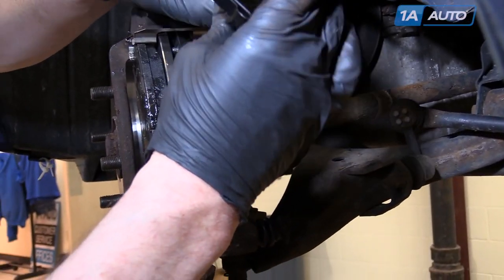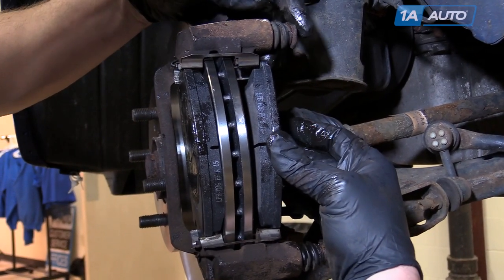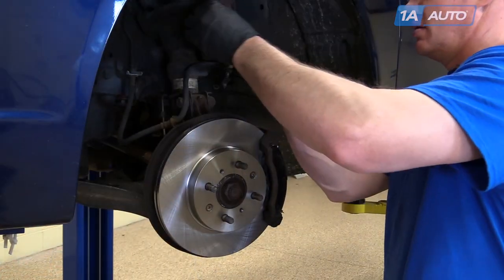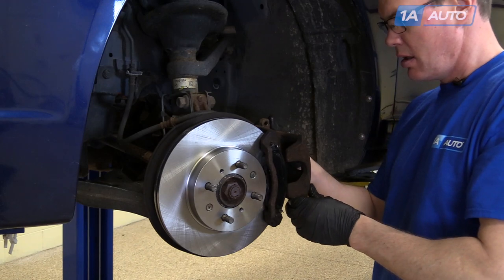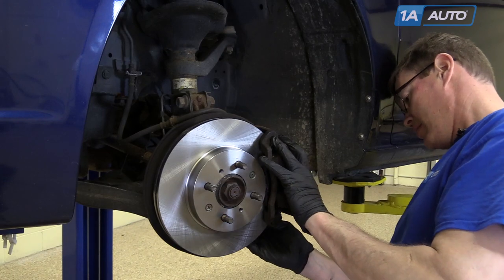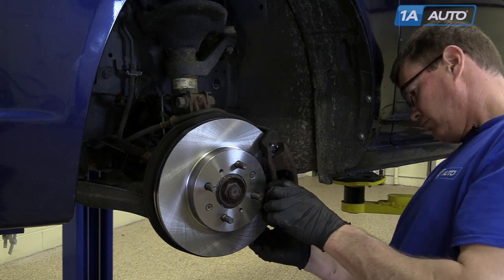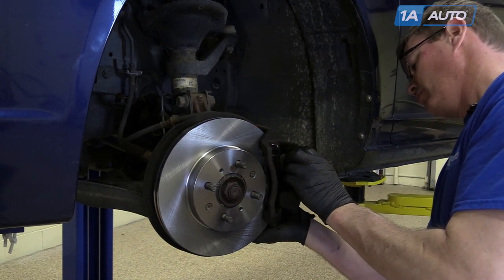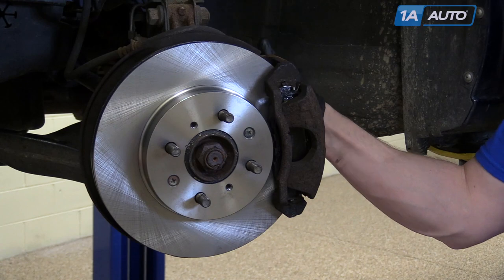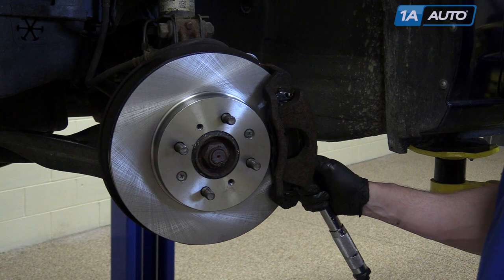Grease is spread on the rear pad as well — you want the tab on the bottom. Now you can bring your caliper back down. You may have to push your slides in in order to get it in place. Reinstall your two 12 millimeter bolts and torque these to 34 newton meters, or 25 foot pounds.